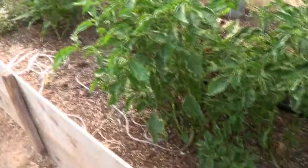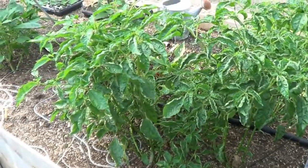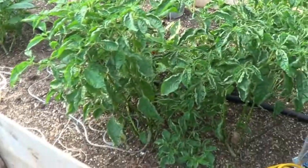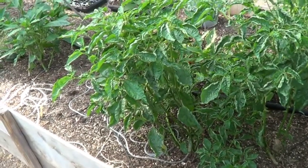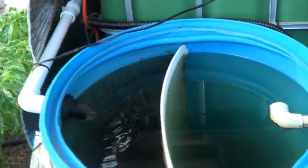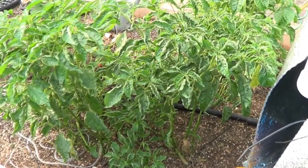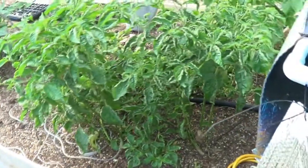I did have one question from somebody — they wanted to know what these plants were right here. These are datil peppers. They're smaller peppers, about the size of a Tabasco — really hot, really really hot, but they're really flavorful. I'm excited about getting some datils. Keith Snow from the Harvest Eating podcast — I got the seeds from him. If you're in South Florida, you already know about datils; they're real popular there. They're kind of slow growing and don't produce real quick, but once they produce, they just throw them out profusely. One plant is probably good enough for a family for a year.